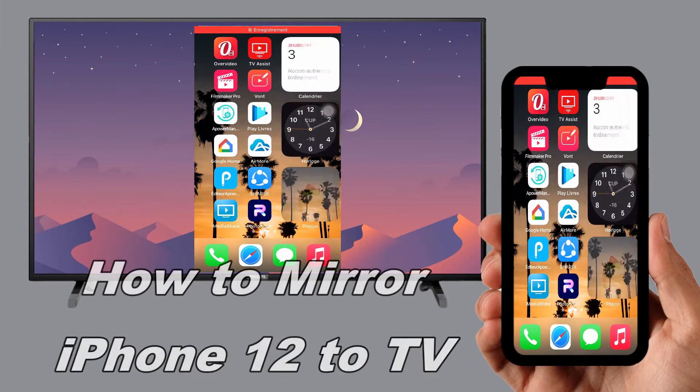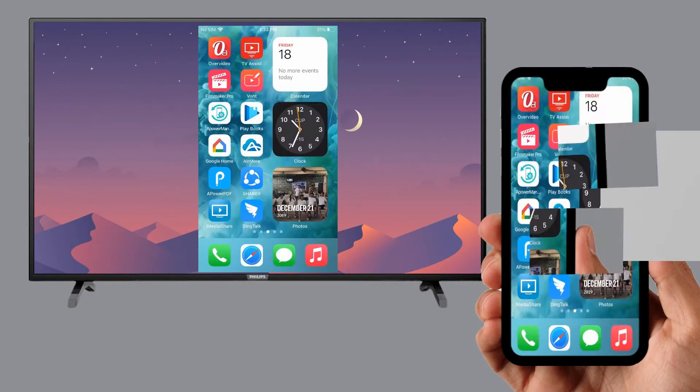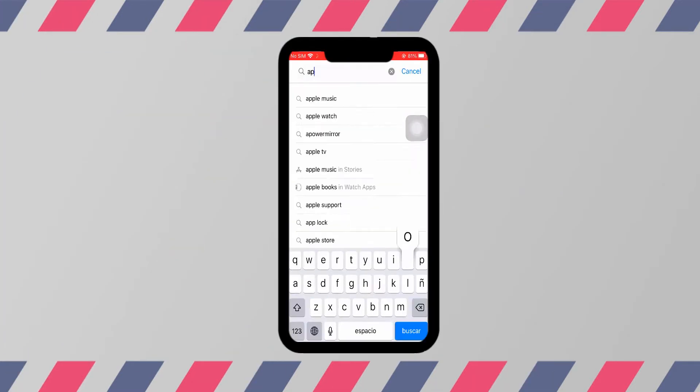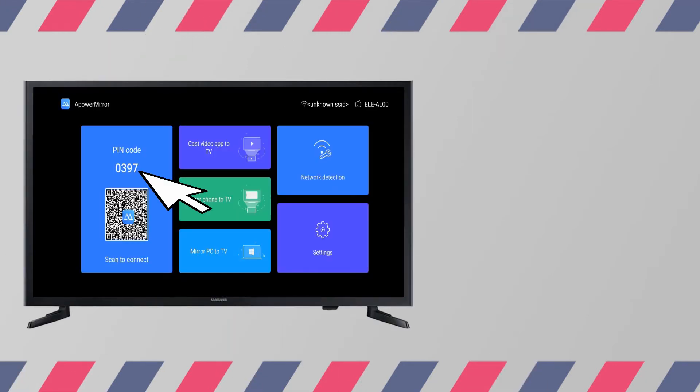Let's find ways on how you can successfully mirror your iPhone 12 to TV. The first tool is A Power Mirror. Get the app installed on your devices, then open the app and get the PIN code displayed on your TV.